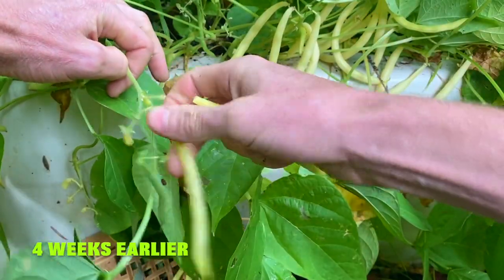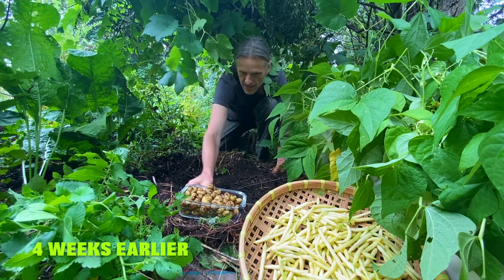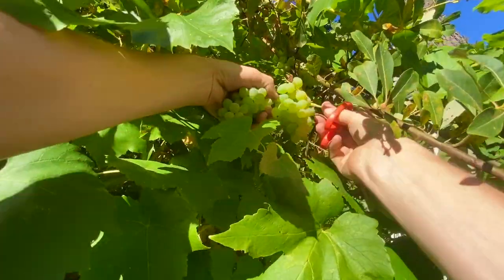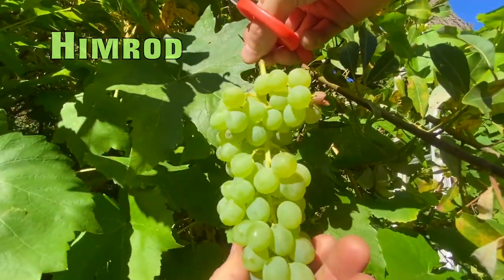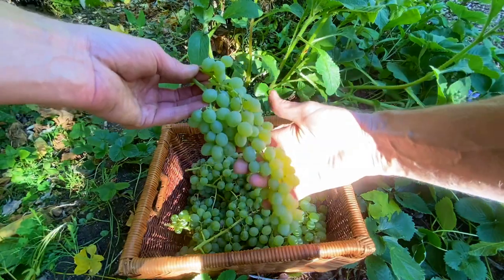Bathtub wax beans, baby potatoes grown out of a pile of strawberry plants. These are so sugar sweet and seedless. I'm going to be trying a bunch of these for raisins.